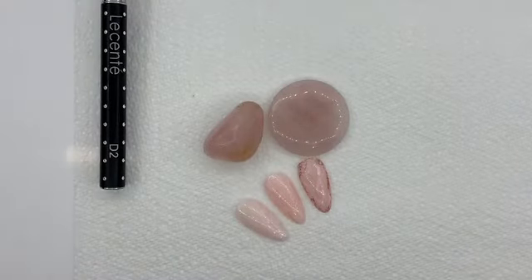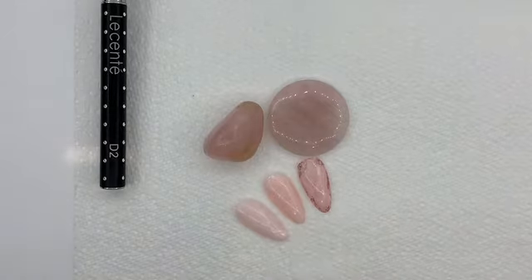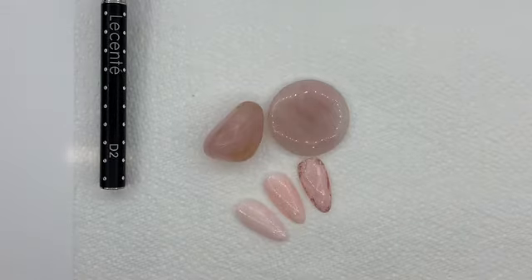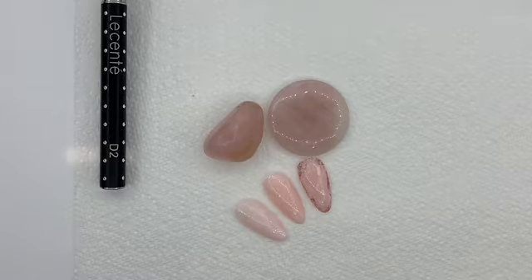Hi everyone, so in this video I'm going to be showing you a couple of different methods of how I create a rose quartz nail. I've got three examples here using a couple of different techniques, but I'm going to show you two of those today. The first one is using your Magpie inkies, and the second method will be with just shellac polish and freehand line work - you can use whatever gel polish you have.